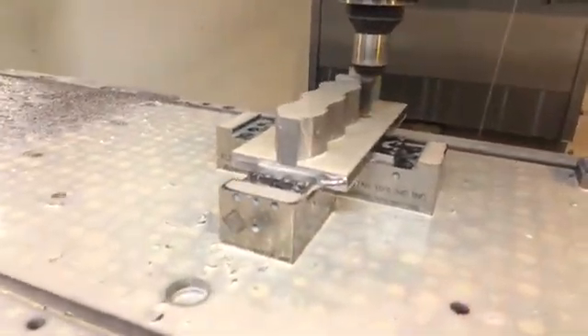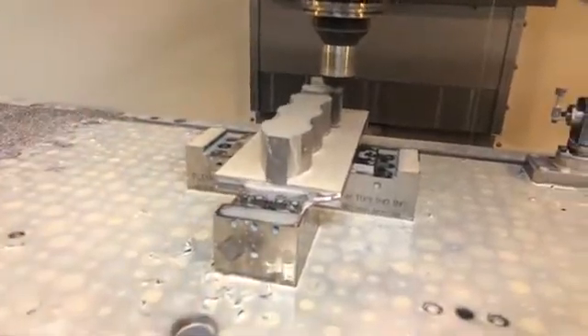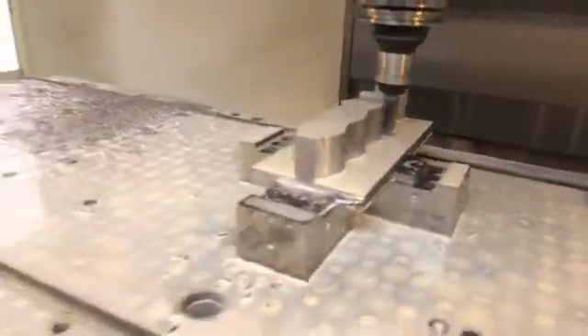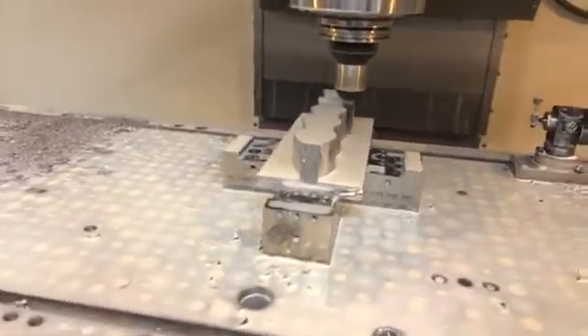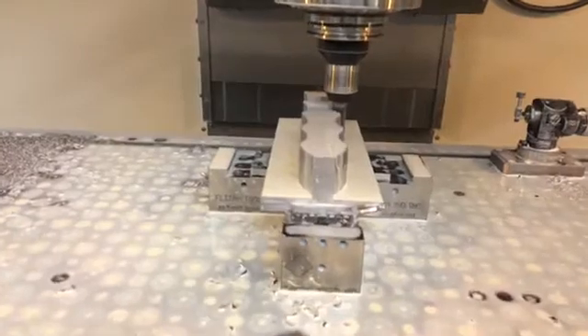We're pretty excited about it. You can see this flex vise and this flex vise are gripping the part. Those flex vises could be 30 inches apart or 100 inches apart and you could still dovetail the part. We think it's a very cool feature.